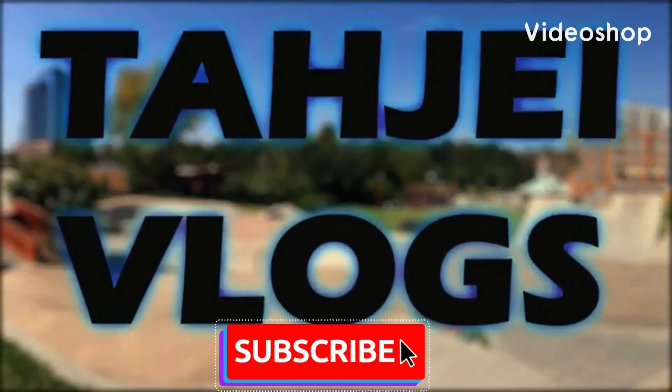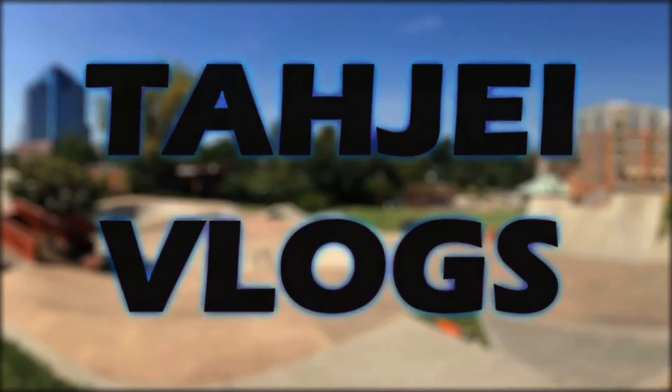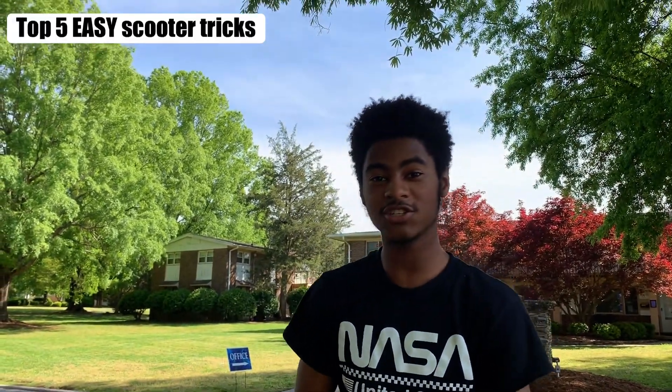What's up guys, we're back and this is a top five easiest scooter tricks, or really just beginner tricks. Let's go ahead and get straight into these tricks.